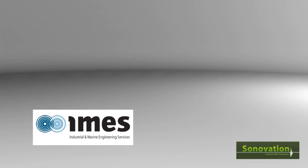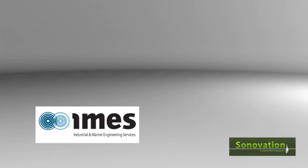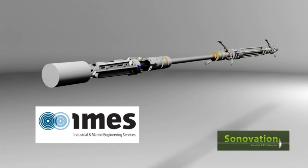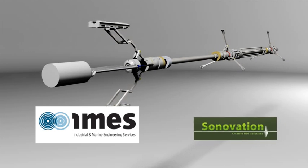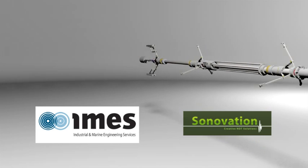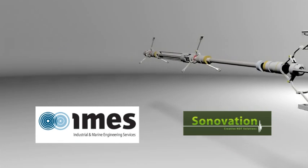IMES, in partnership with TUV Rhineland Sonnovation, have developed the FERRIT. The FERRIT inspects the outer surface of the tail shaft from the inside of the shaft bore while it is still in situ, with obvious advantages.